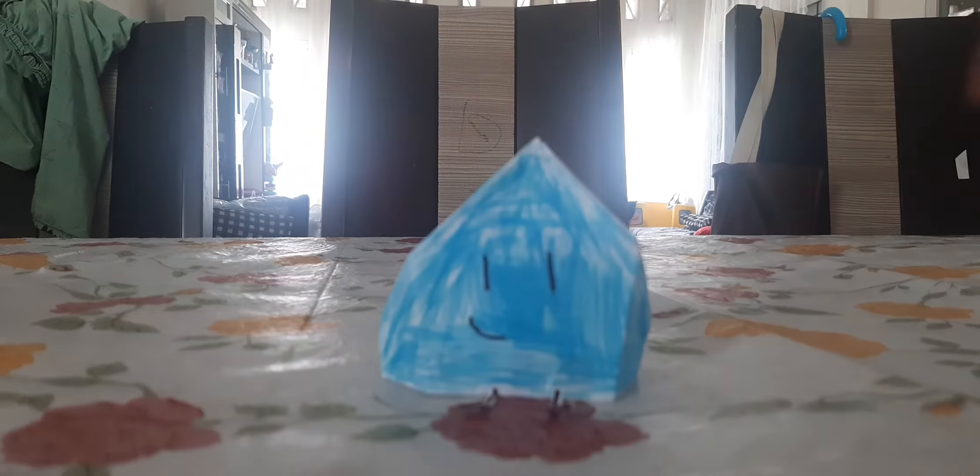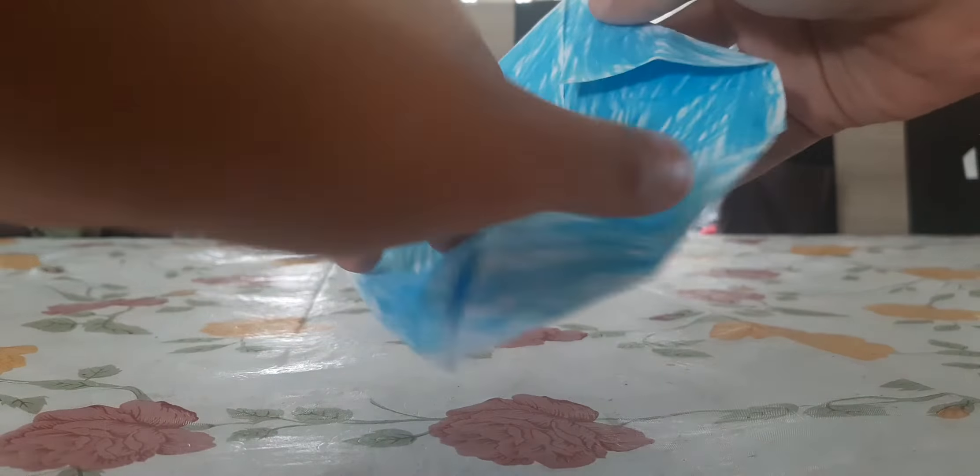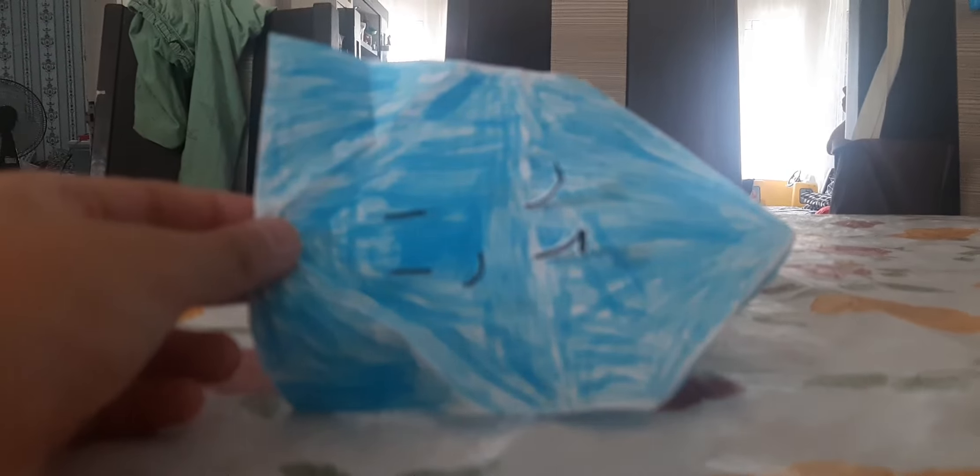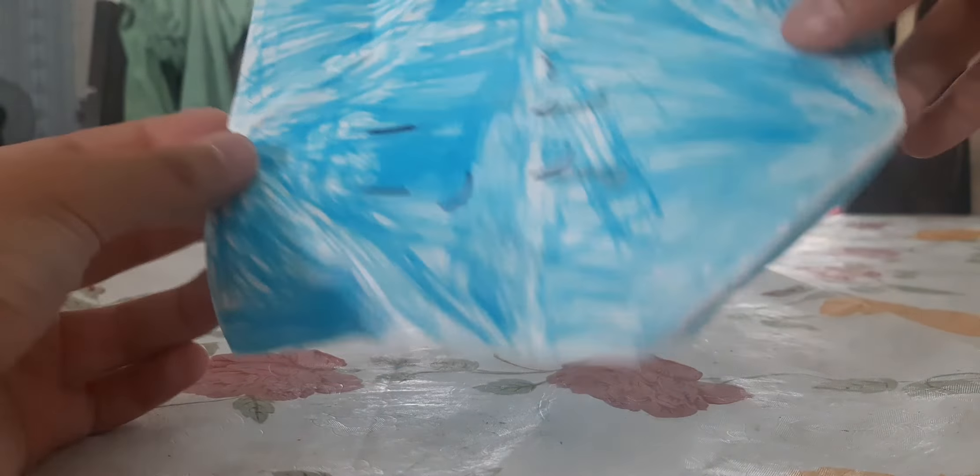My second one that I made is Foldy — watch this. Oh, my camera, there we go. It's foldable, so — oh no, my camera fell. So this is my foldable Foldy.